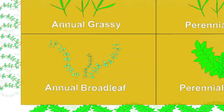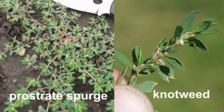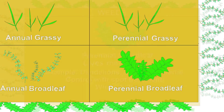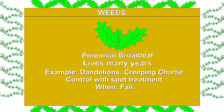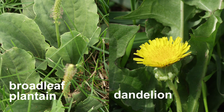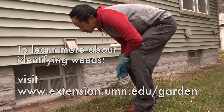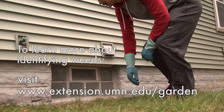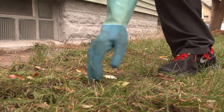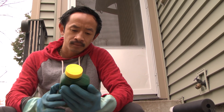Annual broadleaf weeds such as prostrate spurge and knotweed should be controlled in early summer, around June, when the plants are young. Perennial broadleaf weeds such as dandelions, broadleaf plantain, and creeping charlie should be controlled in the fall, when the plant's energy is directed down to its roots — treating then will provide better long-term control. If you don't know what type of weeds you have, look at the University Extension website or ask at your local garden center. Once you've identified your weeds, read the herbicide labels and make sure you are choosing one that will be effective on the weeds you have.